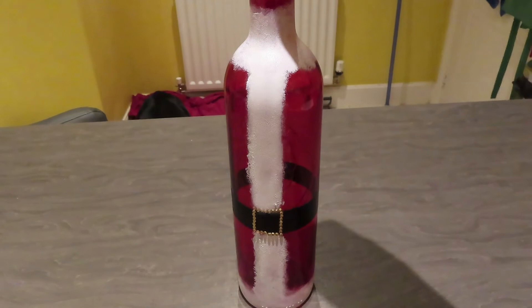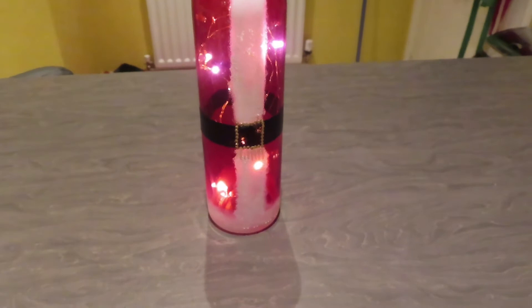Here is my Santa bottle — should we turn the lights on? Let's see! Obviously my kitchen is quite bright at the moment so you can't really tell, but I'm really chuffed with that.